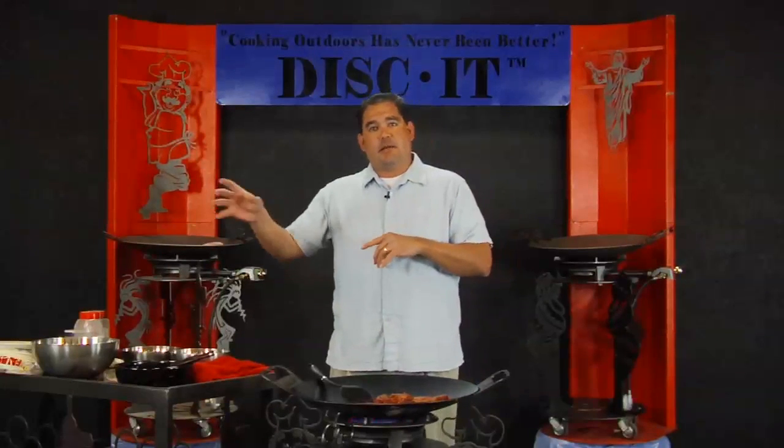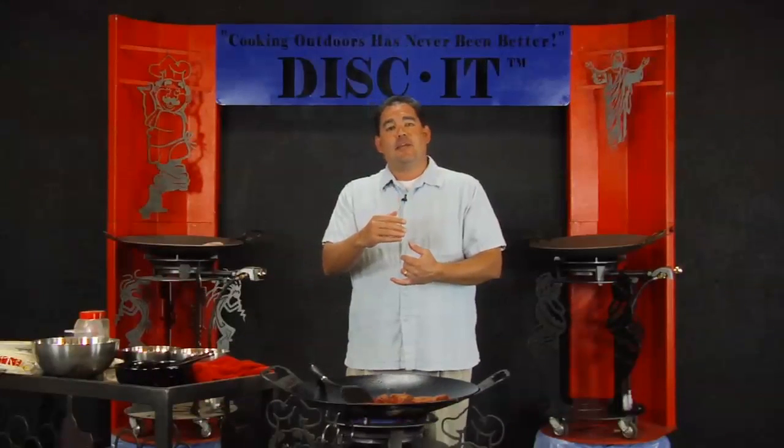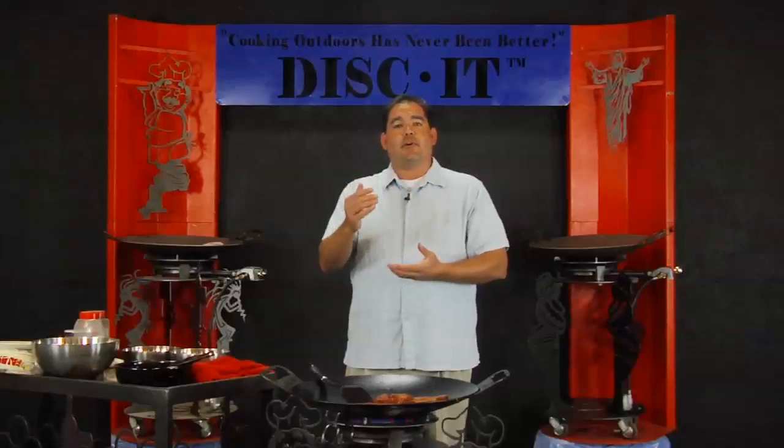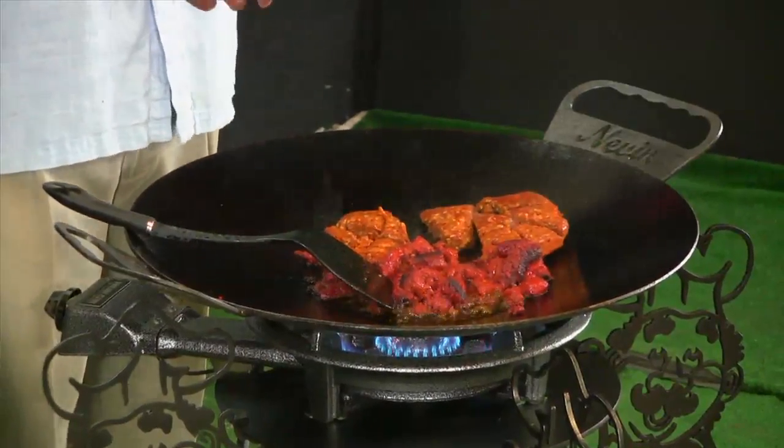You'll see by the PDF section below on the blog, you can print out that recipe and adjust it by how many people you're going to feed. Here I've got about 10 Peyton's chorizo sausage links and about a pound of regular chorizo.